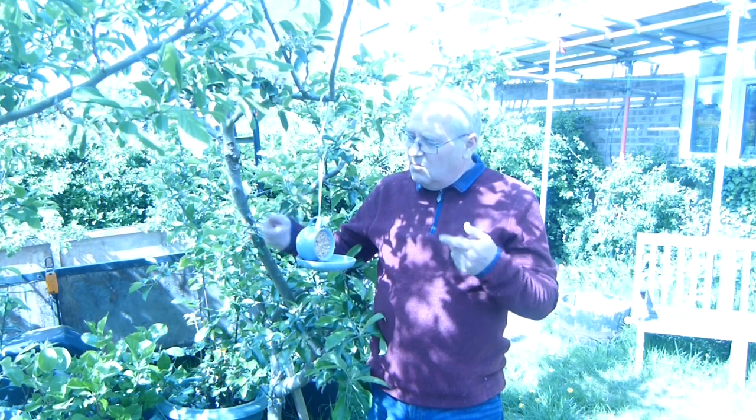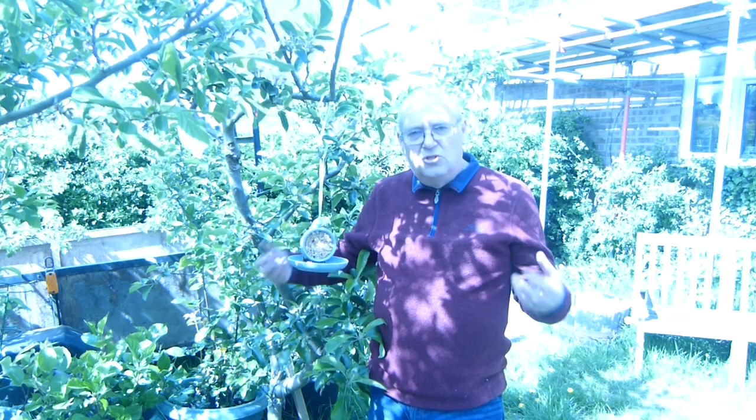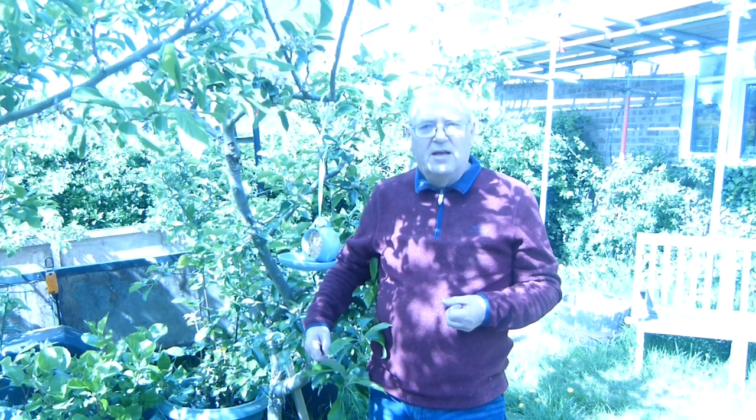Now as I mentioned the little birds can feed on it so it stops the bigger birds dominating the food, and even when they're empty they look attractive and bring a bit of color to the garden.